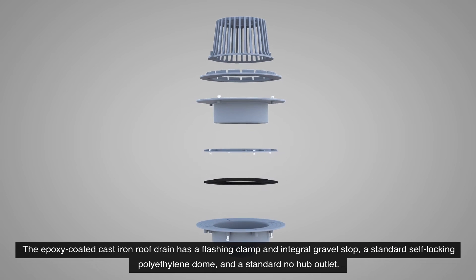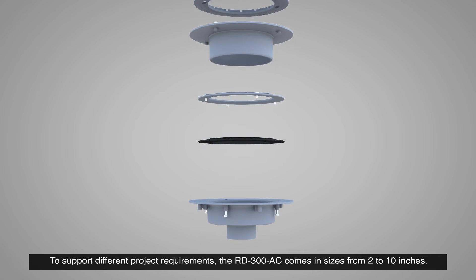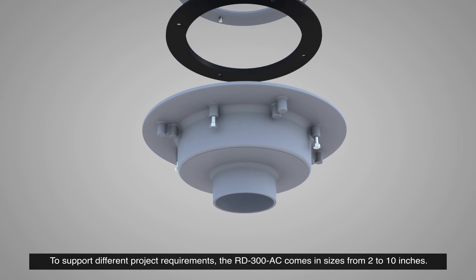The epoxy-coated cast-iron roof drain has a flashing clamp and integral gravel stop, a standard self-locking polyethylene dome, and a standard no-hub outlet. To support different project requirements, the RD300AC comes in sizes from 2 to 10 inches.